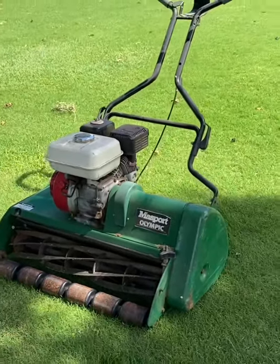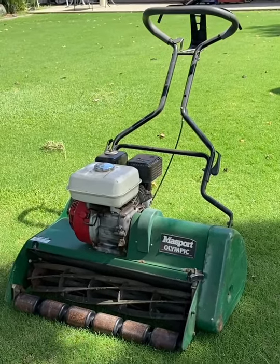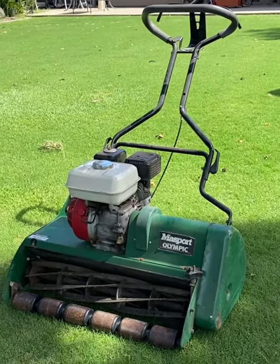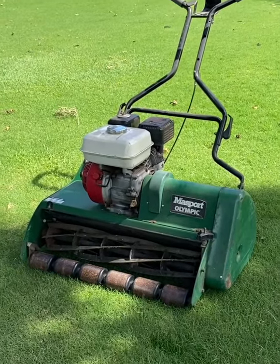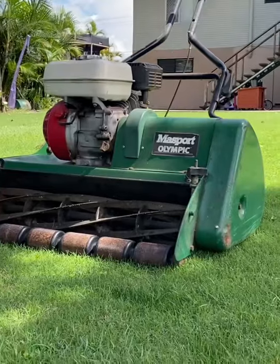Okay, there it is — it's the old Masport 660. This thing's a 26-inch cut and like I said, it has been sitting for about a year. I just got busy with other mowers and stuff, so I thought I'd crack it out again today and give it a run.